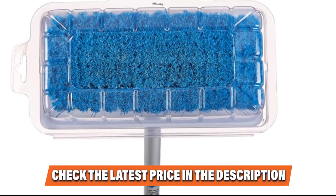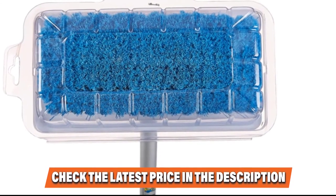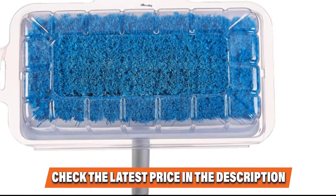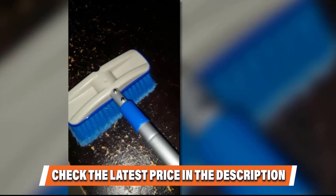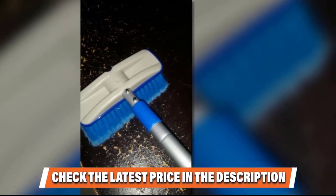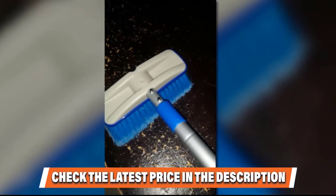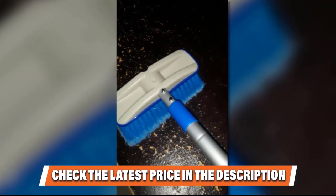It can also endure heat of up to 200 degrees Fahrenheit. This product features a handle that extends from 3 feet (94 cm) to 6 feet (163 cm), allowing you to adjust the handle depending on how far you want to reach. The handle is made of aircraft-grade triple-anodized aluminum to ensure it lasts long, and the two non-slip hand grips provide a firm and comfortable grip, along with a positive twist lock.